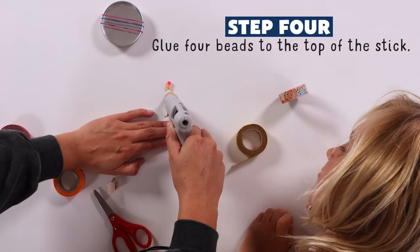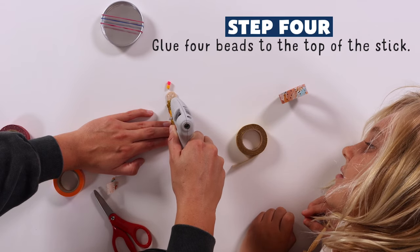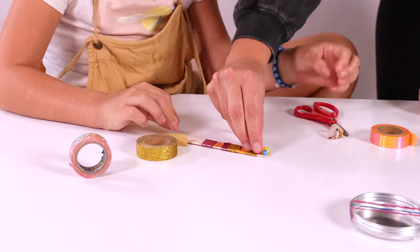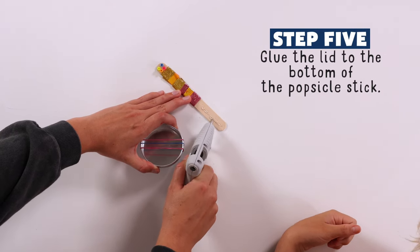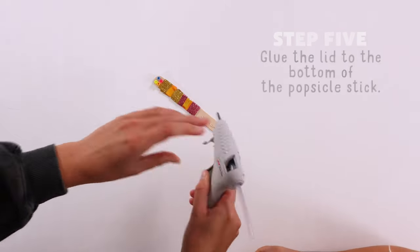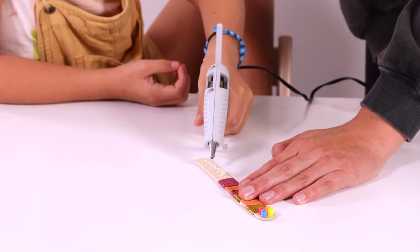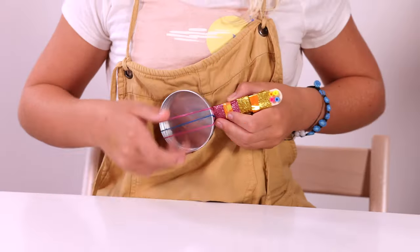Glue four beads to the top. Then glue the popsicle stick to the lid. Now we have a little instrument and it actually makes music.